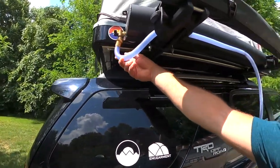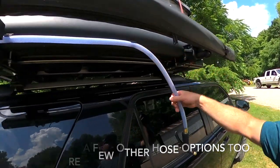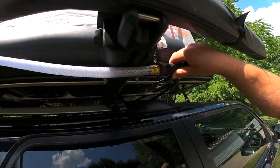The hose that it comes with is just this blue one right here. It has these little fittings that will help hold the hose in place, and you finally attach it up here.